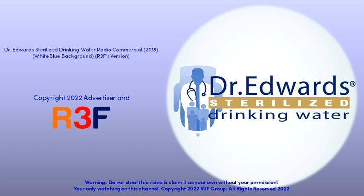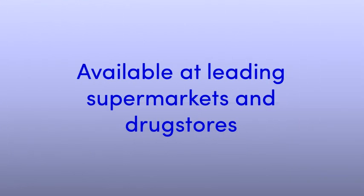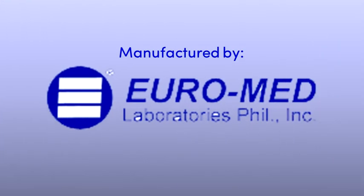It comes in BPA-free bottles and is triple sealed to ensure quality standards for your baby's health. Dr. Edwards, the sterilized drinking water in the Philippines. Available at leading supermarkets and drugstores. Manufactured by Euromed Laboratories, Philippines.